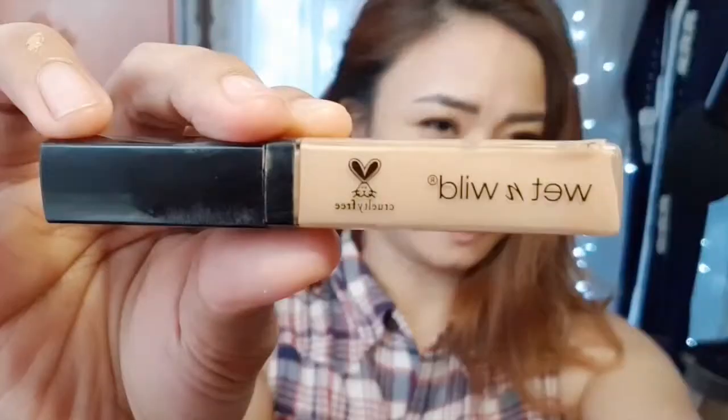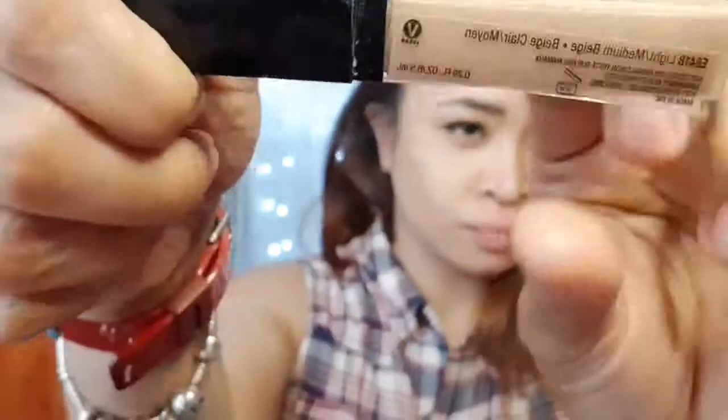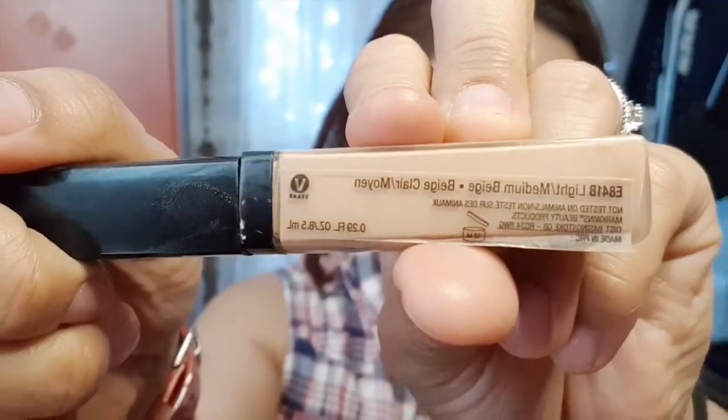I want to share this Wet n Wild concealer in shade medium beige. This is actually a dupe for the NARS creamy concealer. From NARS I'm using the shade Custard — it's cruelty free plus pocket friendly. This Wet n Wild concealer doesn't have the same exact coverage as the NARS concealer, but it's buildable, so that's fine.